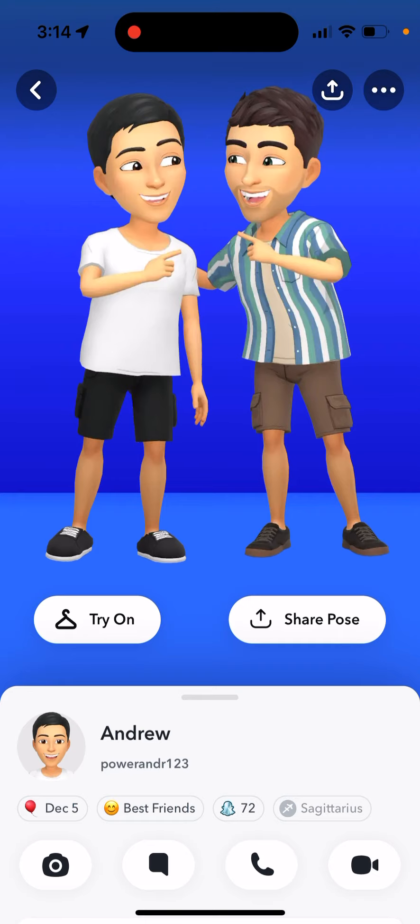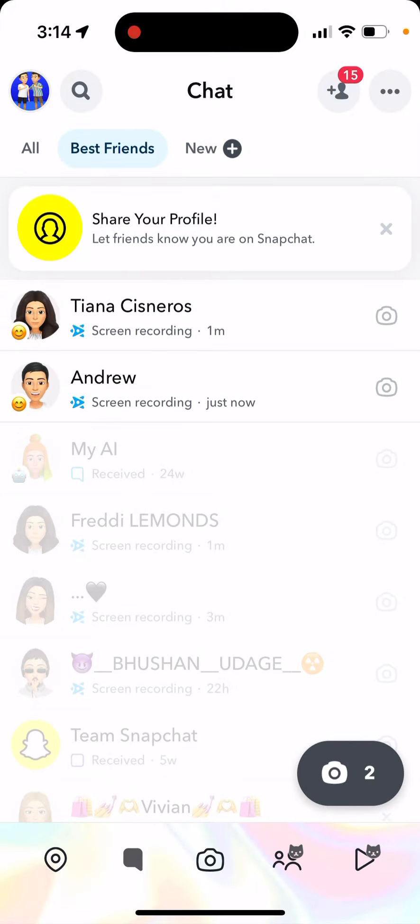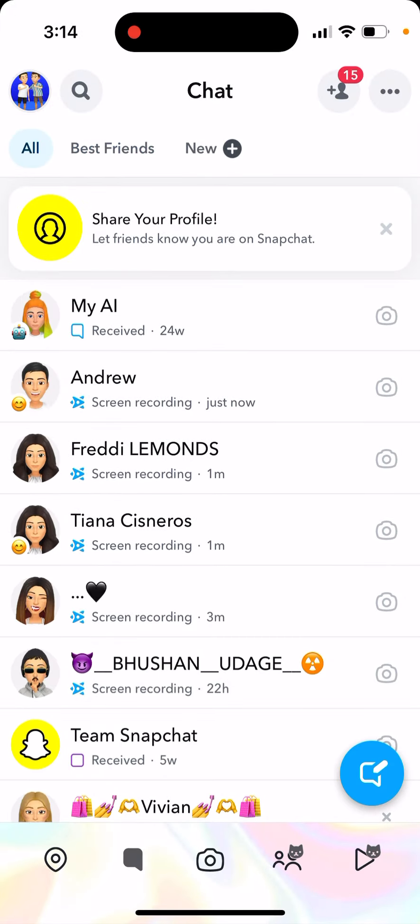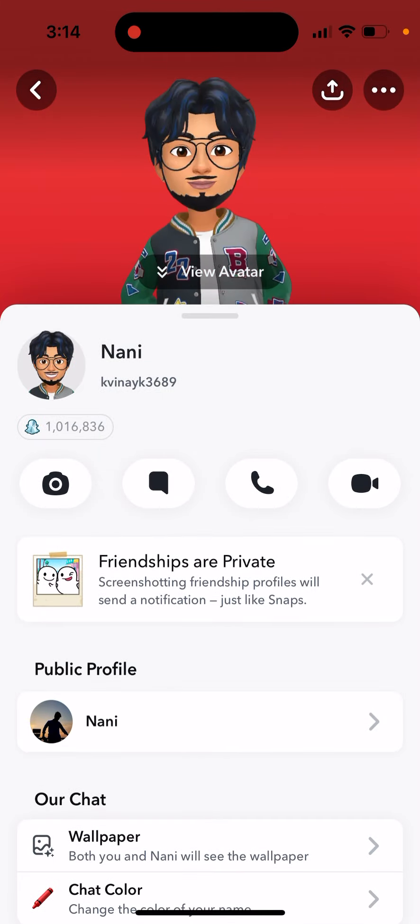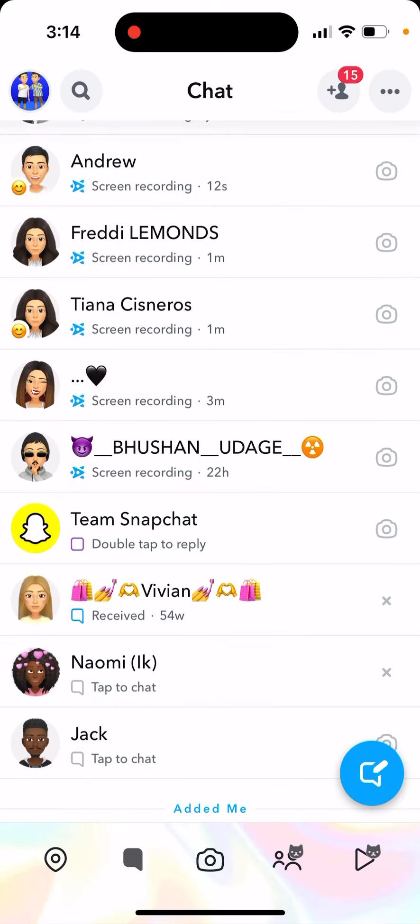You will see these two avatars, but again you need to have Snapchat Plus — it's not going to work with the free Snapchat, and it's not going to work with just any friend who is not your best friend. There you have it — cool feature! Make sure to update your Snapchat and try it out.